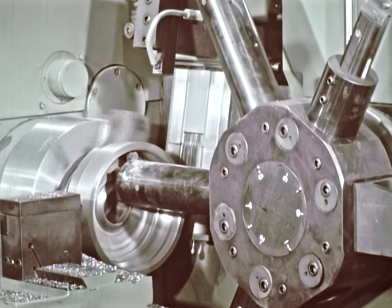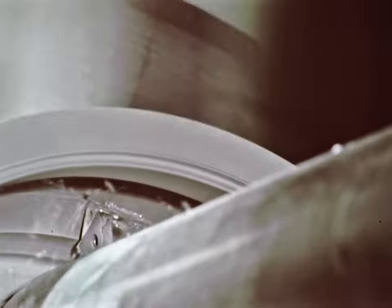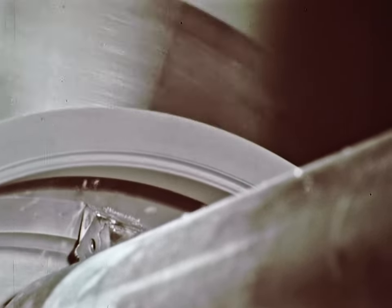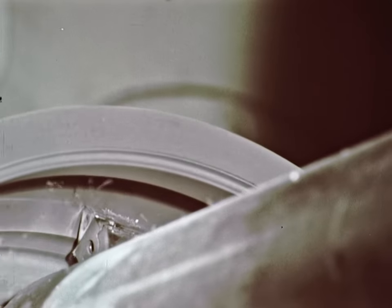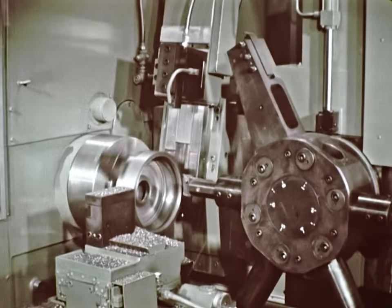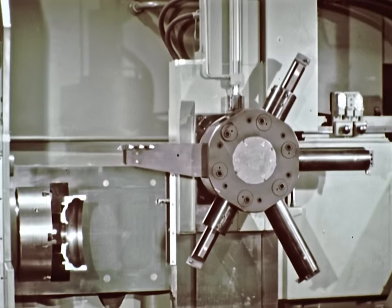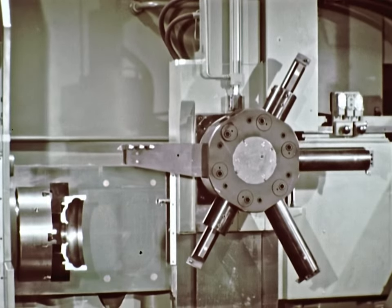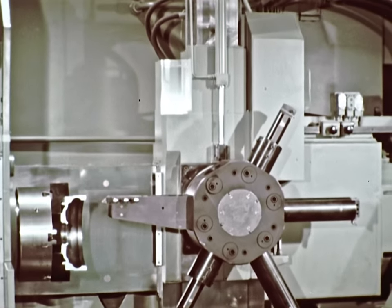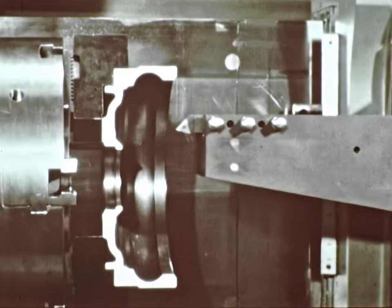Formerly, a six-spindle automatic, a tracer lathe, and two late-model turret lathes took seven and a half times as long as the 220 to set up. In addition, the four machines required about twice as long to machine each housing. Using a cutaway of the housing just machined and speeding up the action enables us to watch a number of the operations and see the complexity of the cuts.